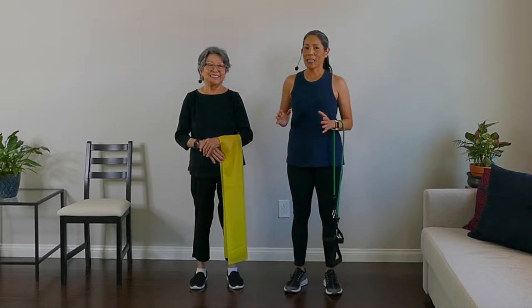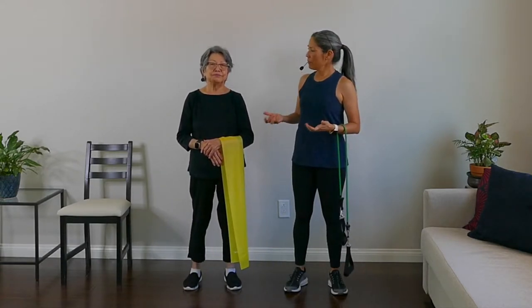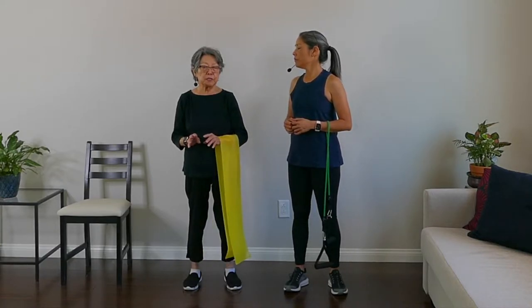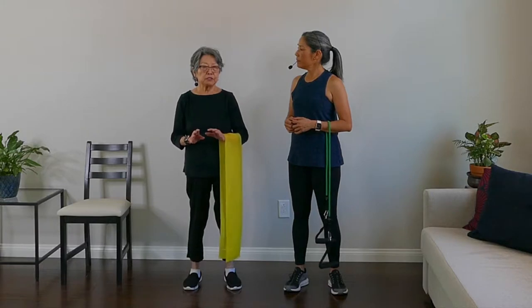Hey there! April of Yes to Next here with my mom, Aiko. Today we're going to do a standing resistance band workout. Now if you prefer to do this workout seated, we also have a chair version. I did the chair version and I think the standing version will be a little bit more challenging. It'll be a good test of my legs, my balance, and my strength.